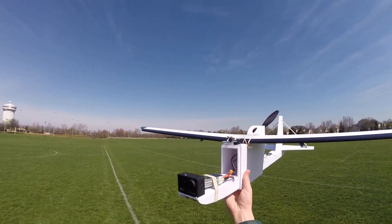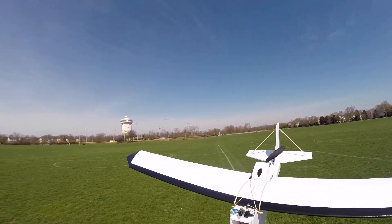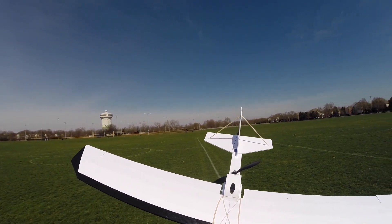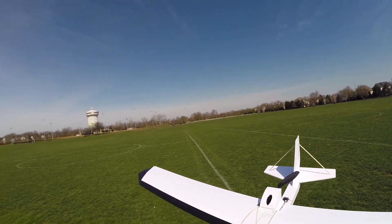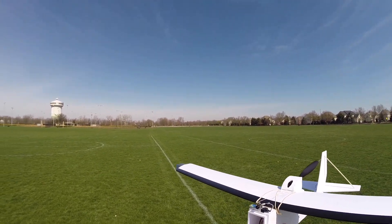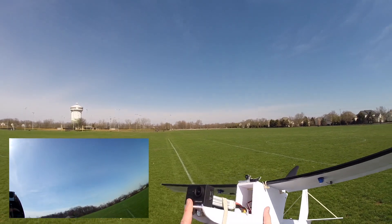Alright, we're back out at the park with the FT Explorer and I've got the four-channel wing on here. You can see we've got our ailerons right here and I also have some flaps to try out. I doubt this plane even needs flaps — in fact I know it doesn't — but that's just an added benefit of having dual ailerons. You can set up flap mixes, which is what I did. Today we've got a GoPro on the front, this is my DB Power 4K action camera.